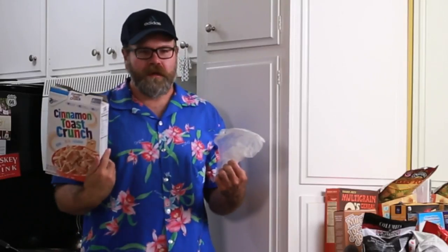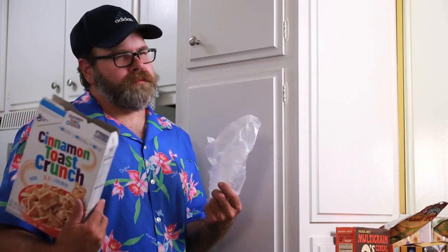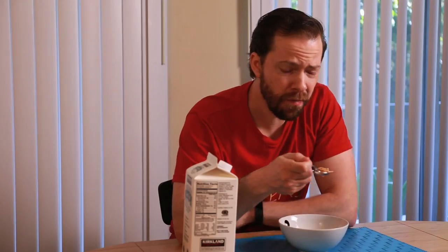I was going to make spiked Cinnamon Toast Crunch milkshakes. I can show you how to do that without Cinnamon Toast Crunch. Yeah, it's really easy.